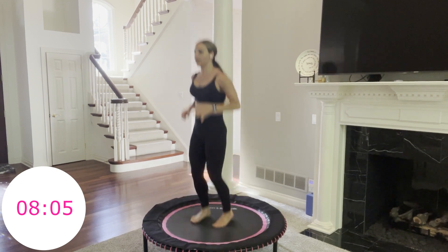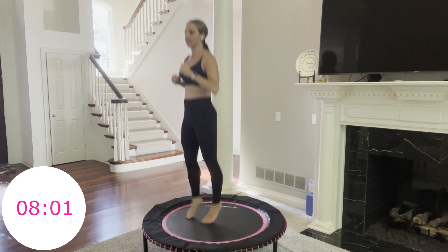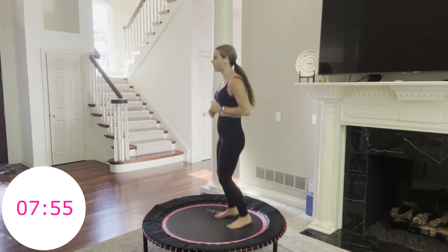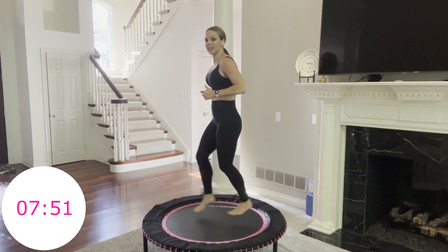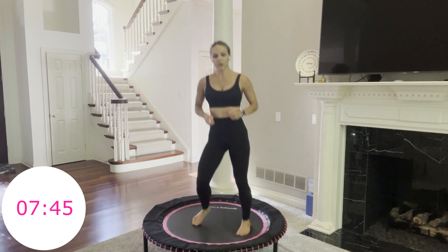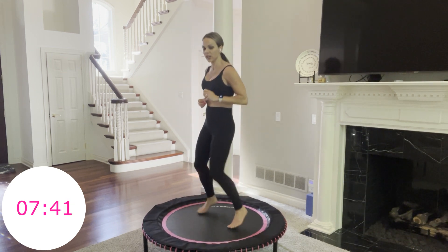Sometimes knee pain is because the muscles around your knee need to be stronger, or lengthened and stretched out. Sometimes tight quads will affect your knee joint. 20 seconds. Now we have that single leg forward and back — the rocking horse. That's what's coming up next. 3, 2, 1, go.